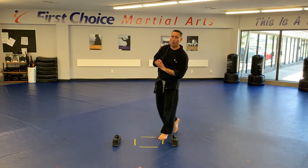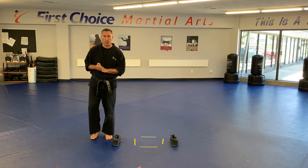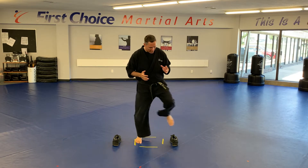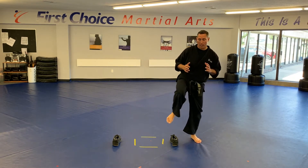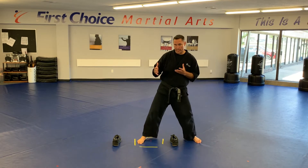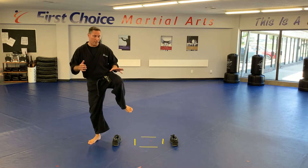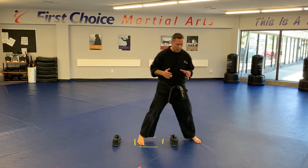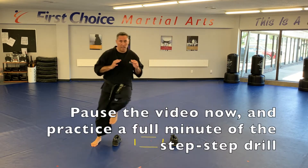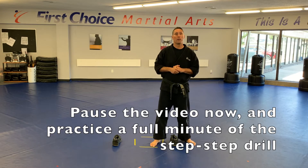Our first exercise will be a one-minute round — I borrowed this one from Sensei Russell last week. We're going to take our foot and step in between the two objects, bring the other foot in, step out, bring the other foot out, then step back in. When we bring the other foot out, it won't touch the floor — it goes back into the center. I'm doing it at a walking pace, but you should be using fast footwork. Work that for a full minute. You can pause the video and we'll see you back shortly.